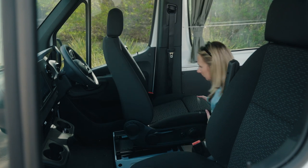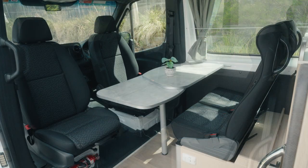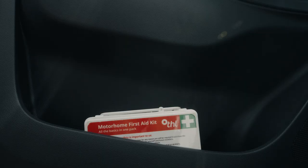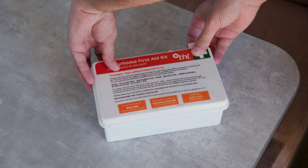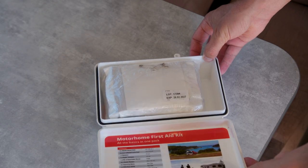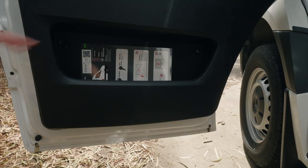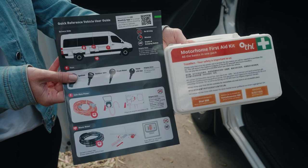The driver and passenger seats swivel to the back to create the dining area when parked up. In the passenger side door pocket is the first aid kit. We hope you won't need it but it is there just in case. If you do open it, you have purchased it and can pay for it when you return to the branch. Also in the door is the quick reference guide with some handy tips on operating this camper.